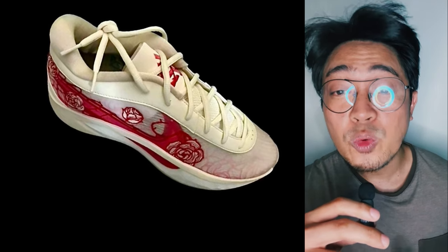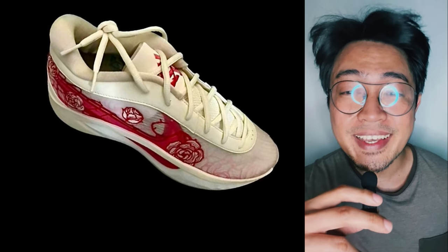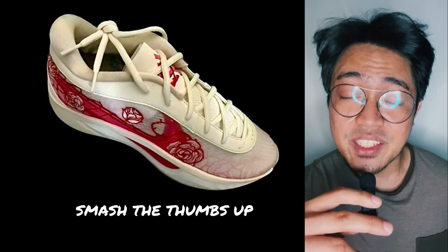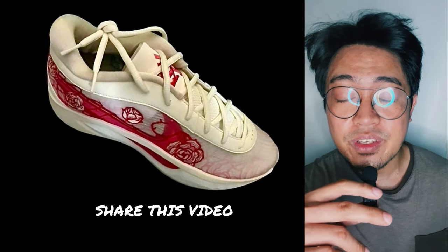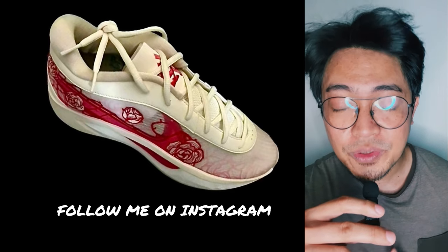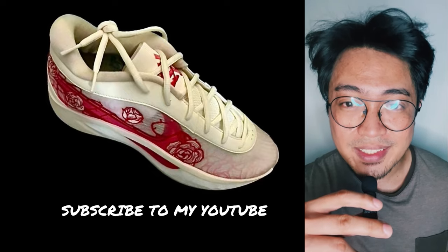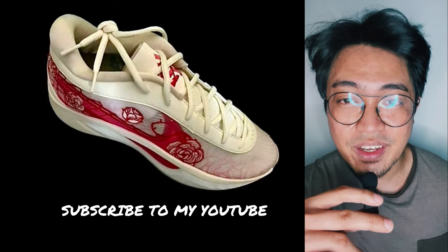Let me know what you think about the rumored Nike Zoom Freak 6 — post your thoughts in the comment section, smash the thumbs up button, share this video with your friends, follow me on Instagram, and if you're new here, subscribe to my channel for updates. This is FreshBear, thanks for watching — peace and love to the fellow underdogs.